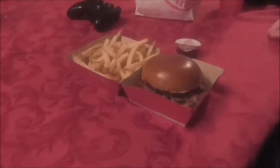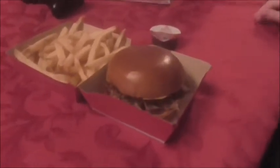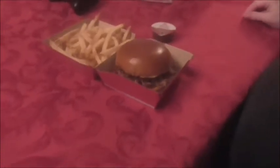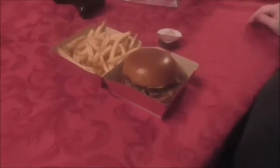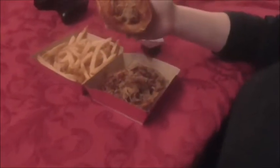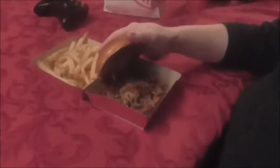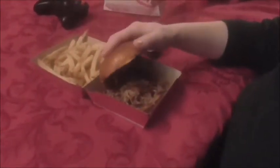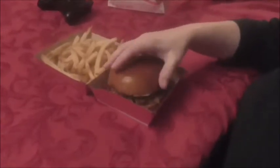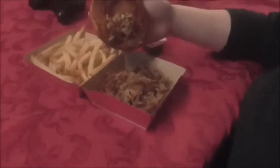Hi everyone, Miss J's Reviews here. Today I'm supposed to be reviewing the new Wendy's cheeseburger pulled pork sandwich, but as you can see there's no cheeseburger — it's just a pulled pork. Whoever made my order made it wrong and I left without checking. Anyway, this is what it looks like on the inside.